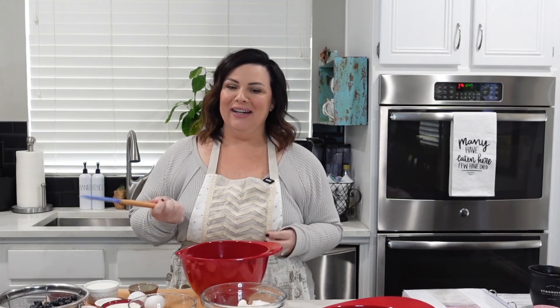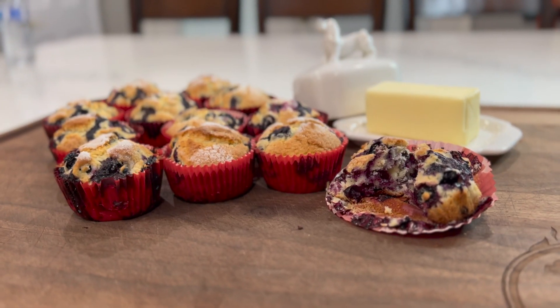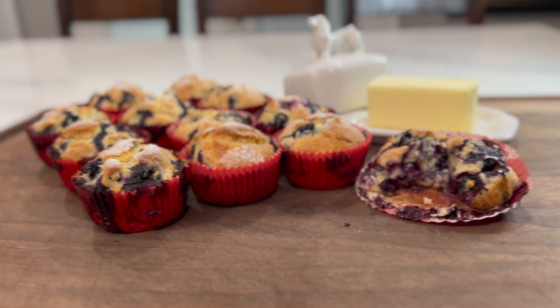Hi, welcome to the Bitchy Baker. I'm going to talk at a normal speed today because I may or may not be hungover. We are going to make blueberry muffins today. They're very simple.